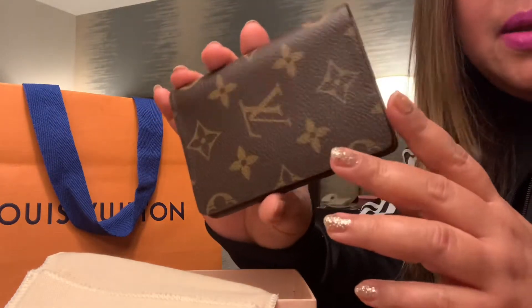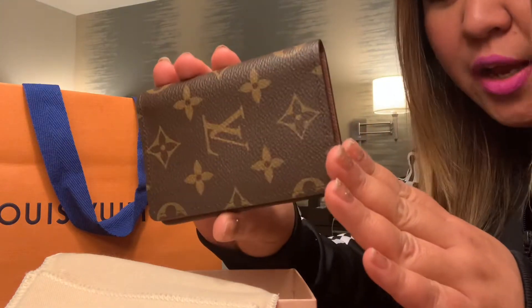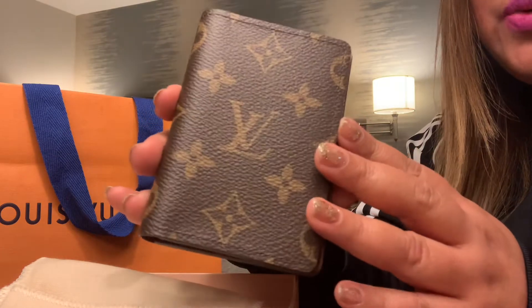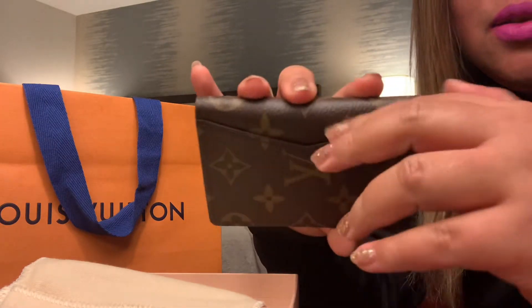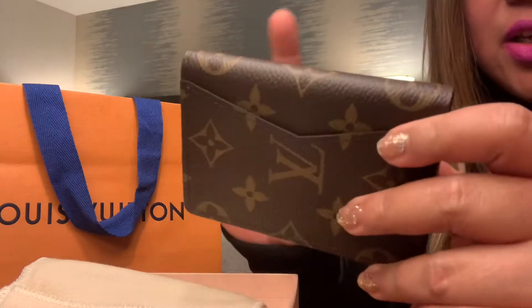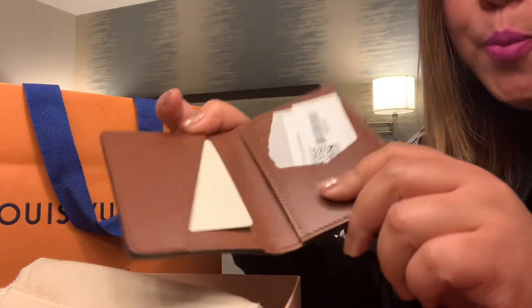I believe monograms are a classic representation of Louis Vuitton. It comes with leather lining and everything, and it has one exterior pocket — maybe you can store your cards here: ID, credit cards, whatever you want. It's up to you. And let's open it up.